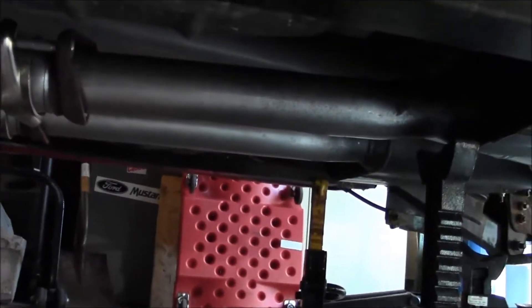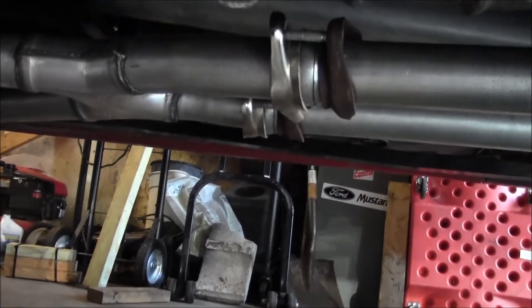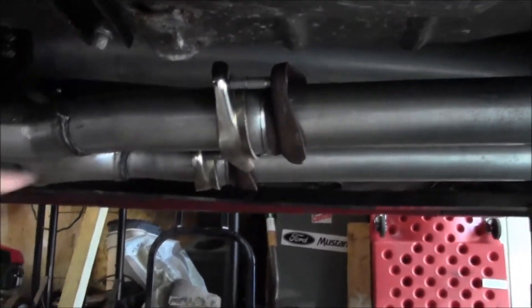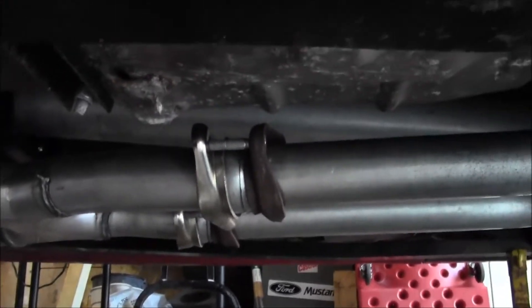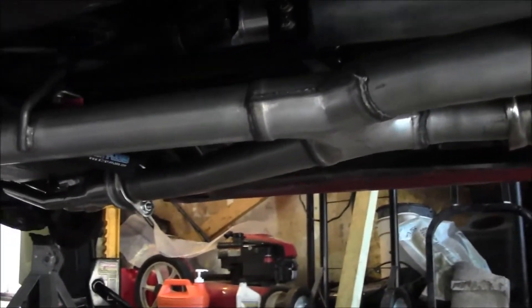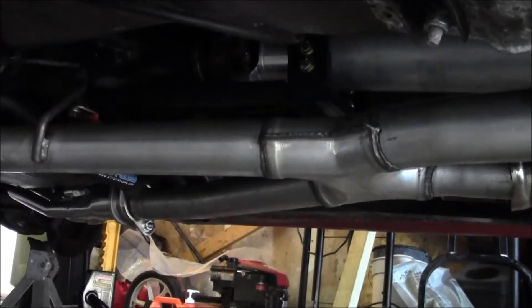Spent most of the day playing around with this thing. The old H-pipe that was on here with the shorty headers is a MAC piece - it has threaded flanges, so I'm going to have to go get bolts. For now I've got the studs in, but I gotta get proper bolts for that. This thing just was not fitting correctly.